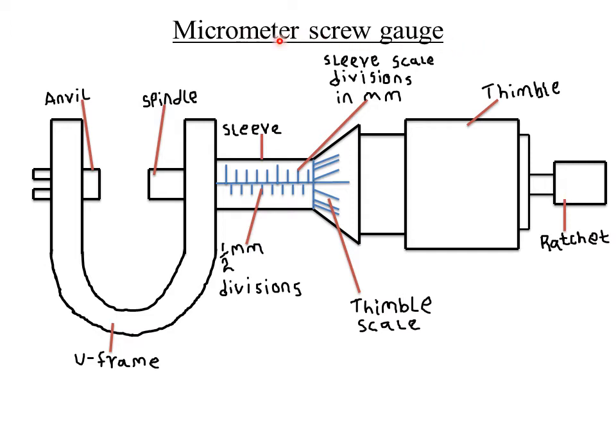Today we'll be looking at the micrometer screw gauge. Remember we said we have different instruments which can be used to measure accurate diameters or small lengths of a given object. In our previous class we looked at the Vernier caliper. Today we are looking at another instrument called the micrometer screw gauge. The word 'micro' means very small, so a micrometer screw gauge can be used to measure very small lengths — for example, the diameter of a very thin sheet of paper can be measured accurately using it.